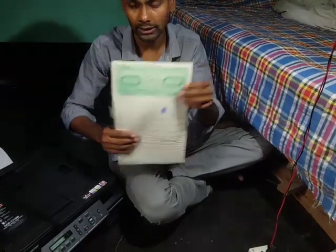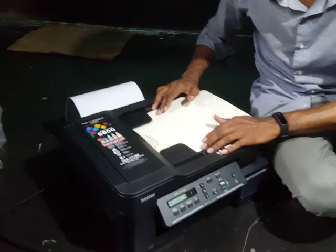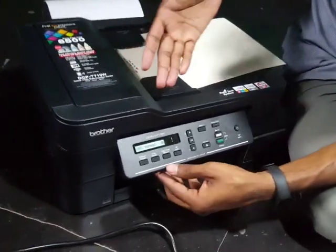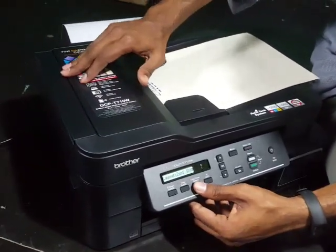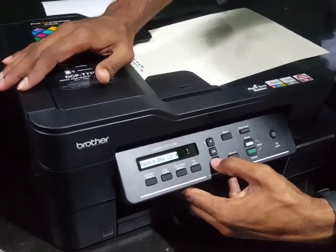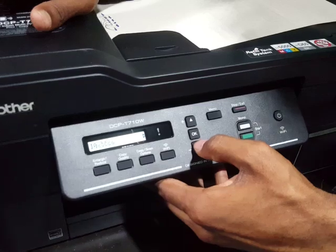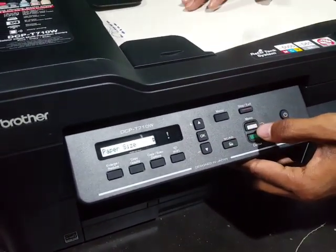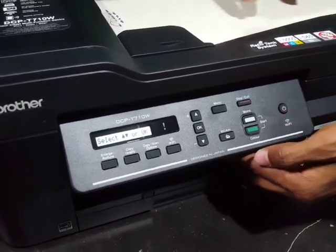Now go to the printer options, go to Layout, then scroll down to Paper Size. Don't select A4 or A5 — select Legal. Then set it as temporary.